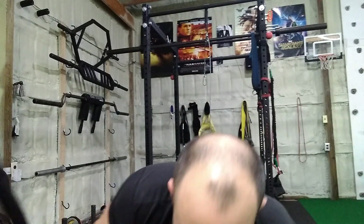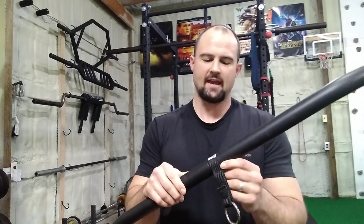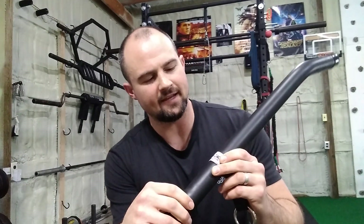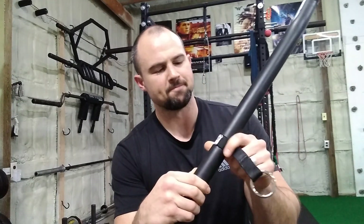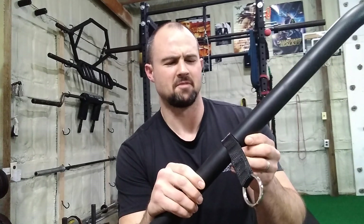Hey guys, what's up, this is Rob Shukra for 3 Storm Fitness. Today I want to talk to you about my — I don't know how to say this — Anazhao, A-N-A-Z-A-O, Anazhao. I don't know what that is, Chinese maybe, at least the 'zhao' part. I don't know.